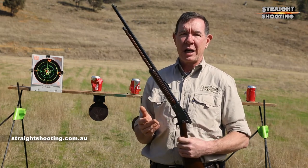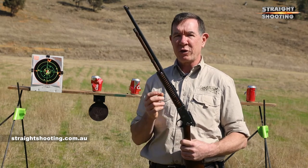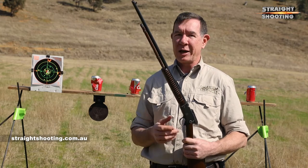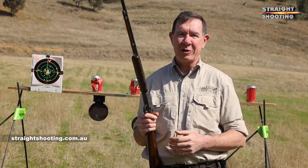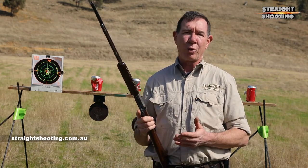Researching this story I also came across a rare Colt Lightning made in 1902 that was for sale for over two grand, although no one had taken the bait on it after three months and it was still for sale last time I looked, so maybe that was a little bit much. Anyway, the point is these 22 pumps are still sought after rifles.